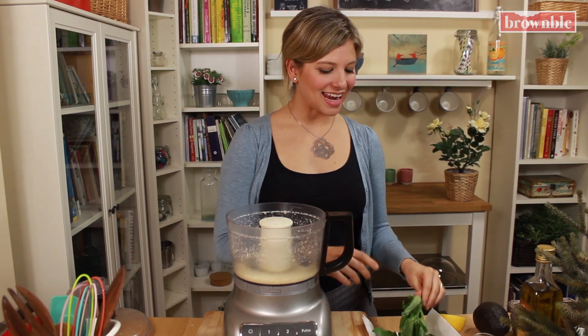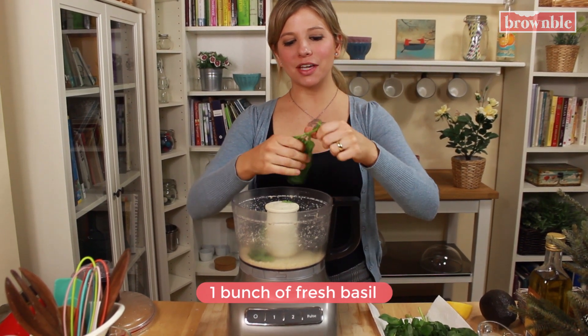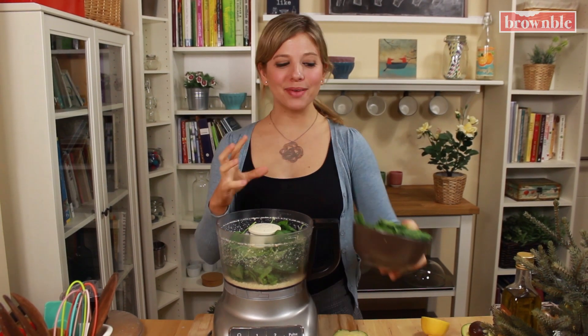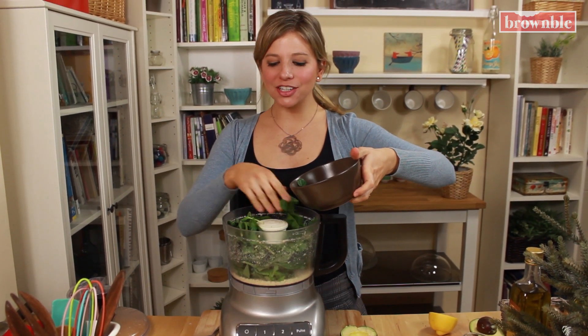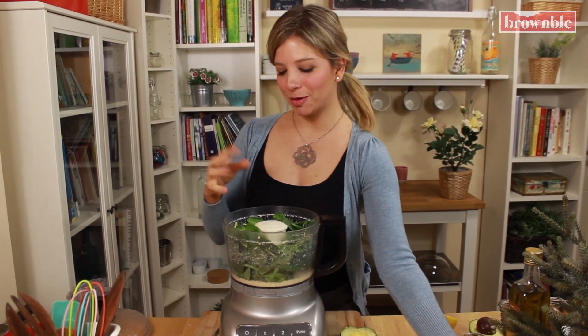Next we're going to add a bunch of basil. Just tear it with your fingers. It's okay if you get a little stem in there, but just leave these big, chunky stems out. I love adding a big handful of spinach. It really adds to that beautiful green color and I find that it actually helps prevent it from going brown too quickly. So this is going to be a really bold green, beautiful.